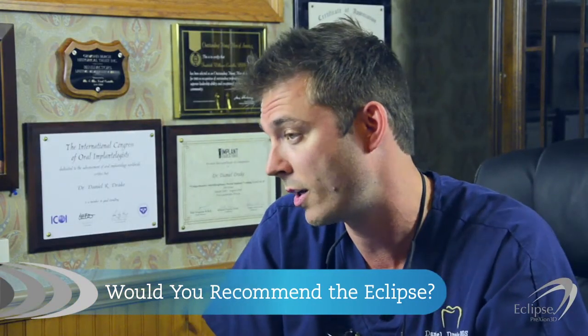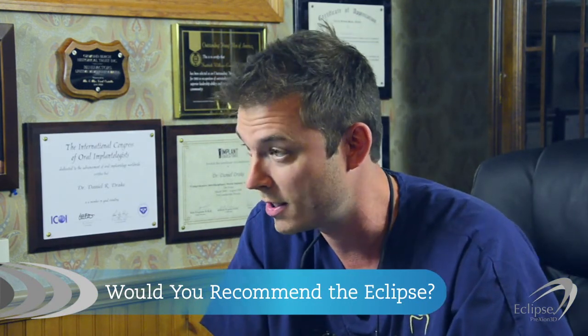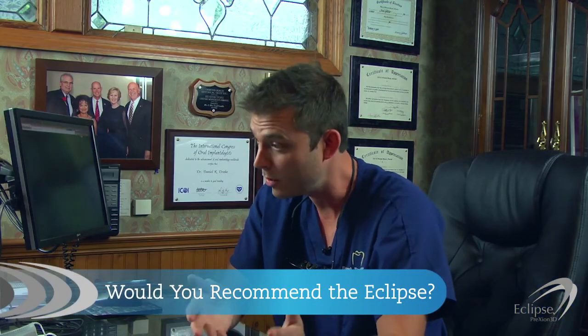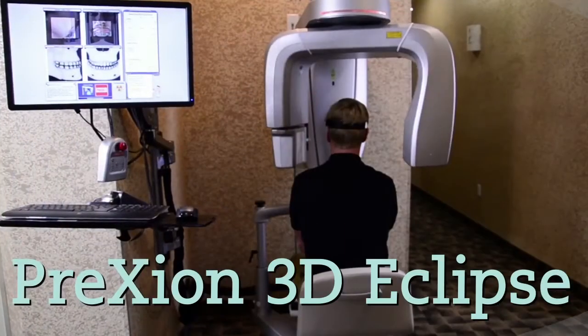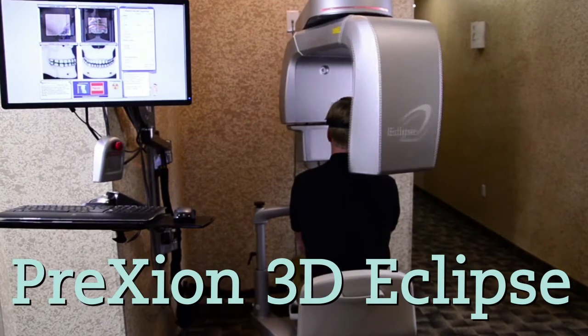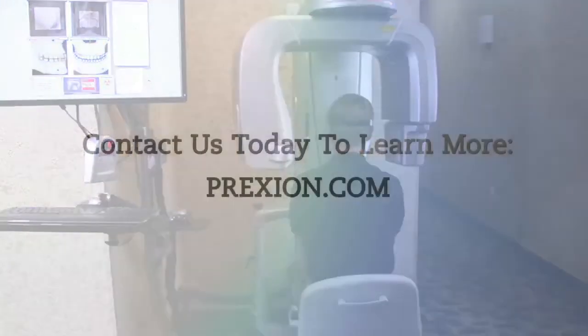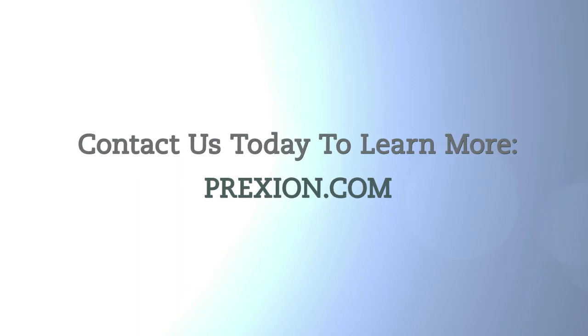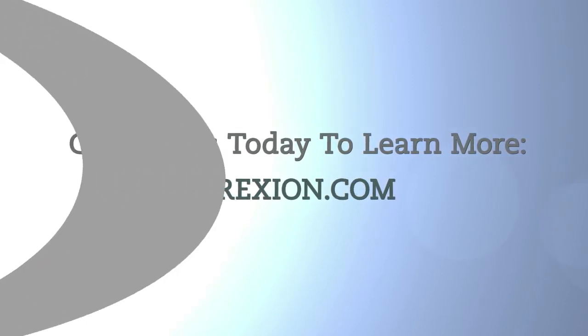At the end of the day, when you're talking with the patient and showing them this, you want them to understand that too. Because if they understand it, then they're going to pursue treatment. That's the best part about the Prexion scanner. The Prexion 3D Eclipse — confidence and clarity at an affordable price. Contact us to learn more about how the Prexion 3D Eclipse can improve your peace of mind.